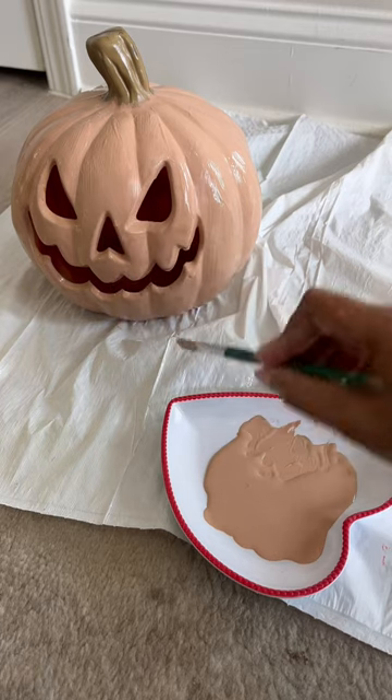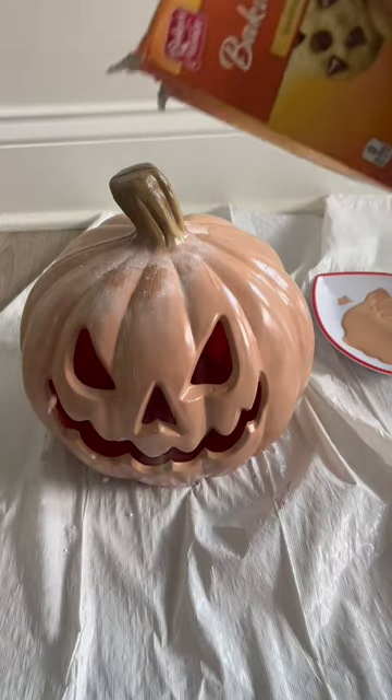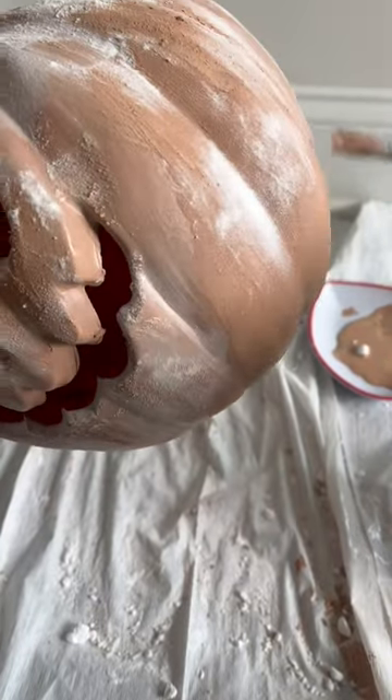What I found out was that it was easier to add the baking soda while the pumpkin was semi-wet, and I even used my paintbrush to create texture in the pumpkin.